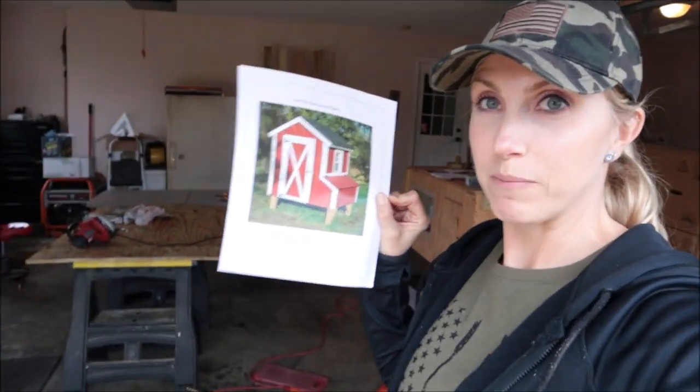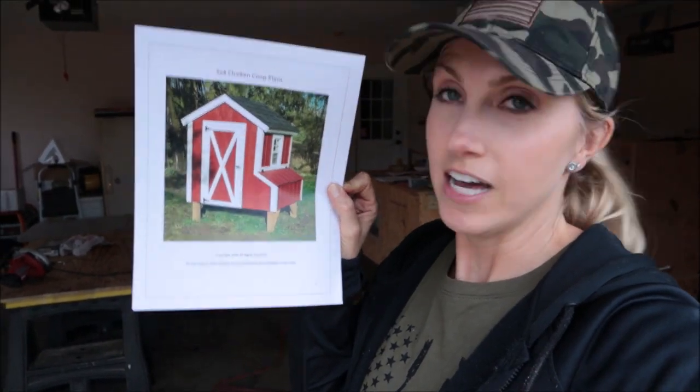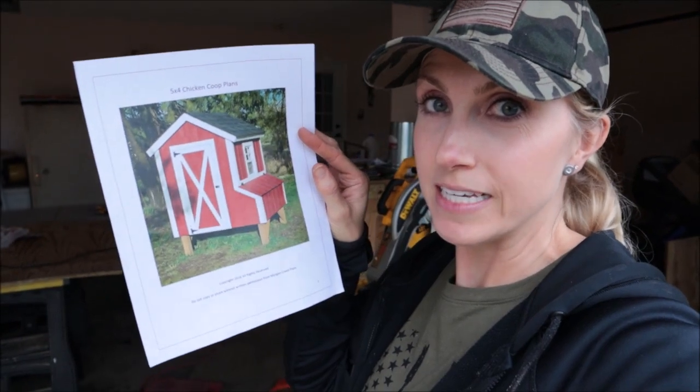Today is chicken coop building day. I found a chicken coop on Etsy and bought the plans — it has all the materials you need and you can modify it if you want to. This is the chicken coop I'm going to try to build with Phillip. It's a 5x4. I found this on Etsy — Morgan Creek Plans.